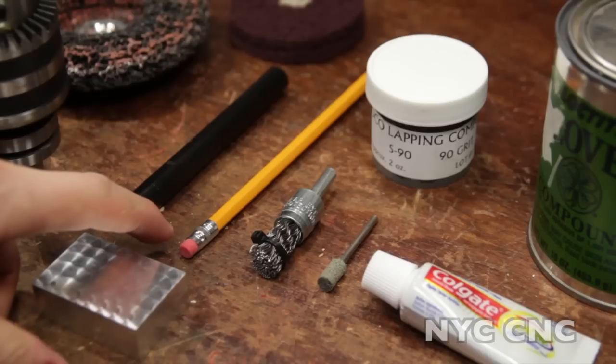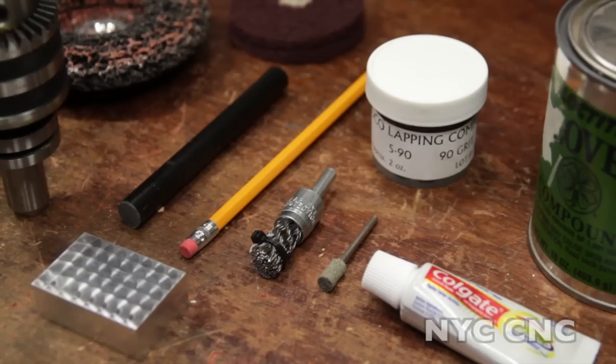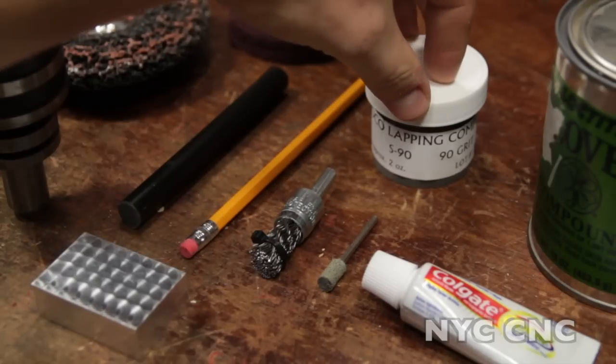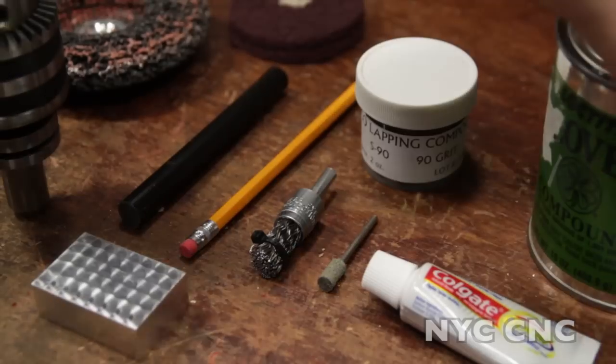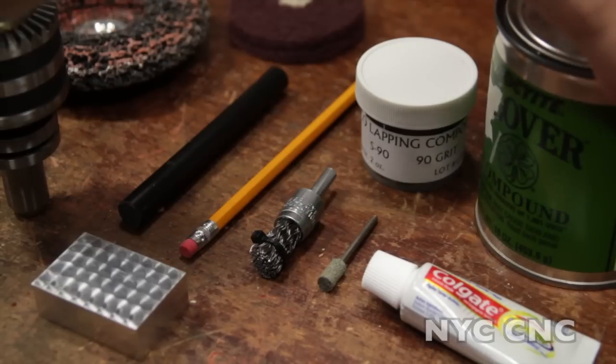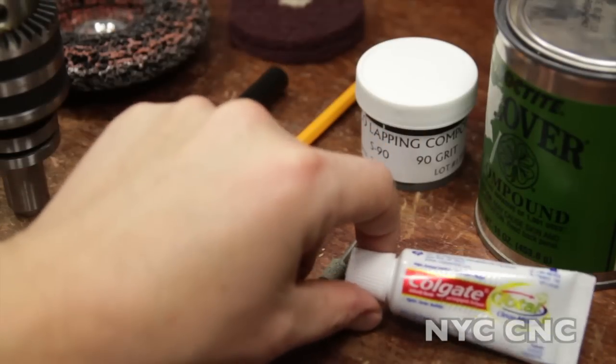You could even use a pencil eraser — this works fine. If you're using a smooth tool like a piece of rubber, you'll need some sort of an abrasive. I personally prefer this 90 grit lapping compound. I've also got some Clover compound here that is about 120 grit. You can even use toothpaste — yes, toothpaste is an abrasive, and yes, it will work.